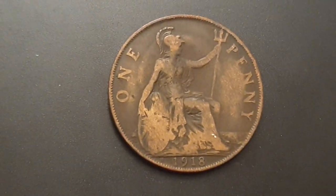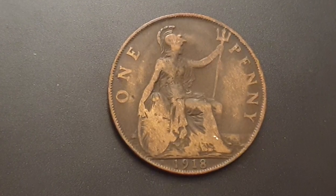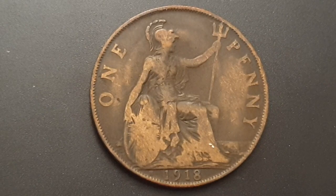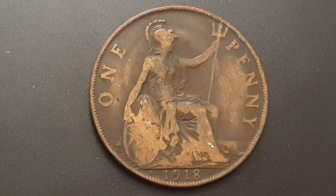For the coin specifications: the edge is plain, the weight is 9.4 grams, the diameter is 30.8 millimeters, the composition is bronze, and it's minted in Birmingham, England. The total mintage, including the King's Norton, London, and Heaton mint coins, is only 3,660,800 coins produced.